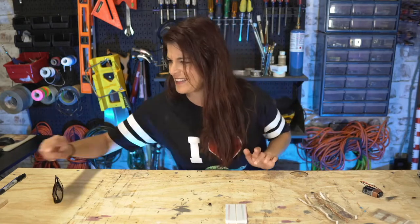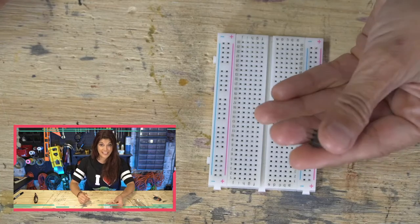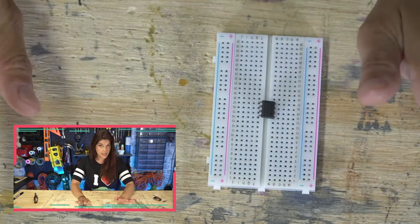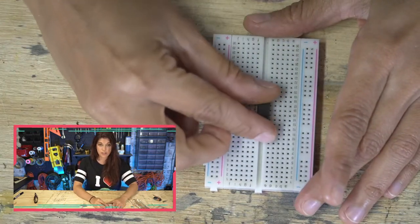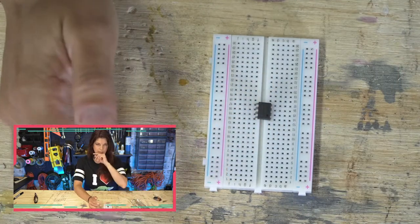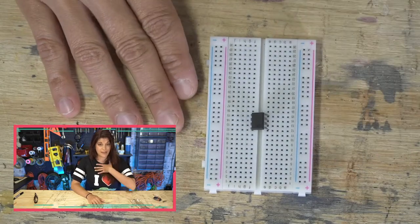Here is our breadboard and this is what the 555 timer looks like — super tiny. A 555 timer can operate in three different modes. The first is monostable mode — you can use this as a precision timer for a set period of time. A good example is Halloween decorations: you push the button, the skeleton eyes start to blink, and then it turns off after some set time.